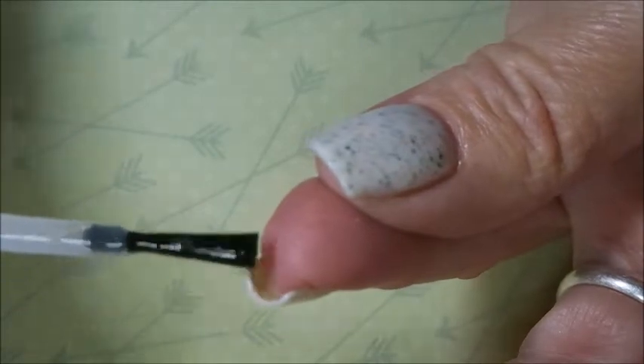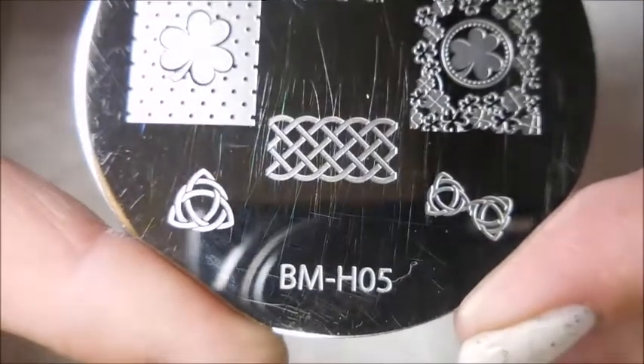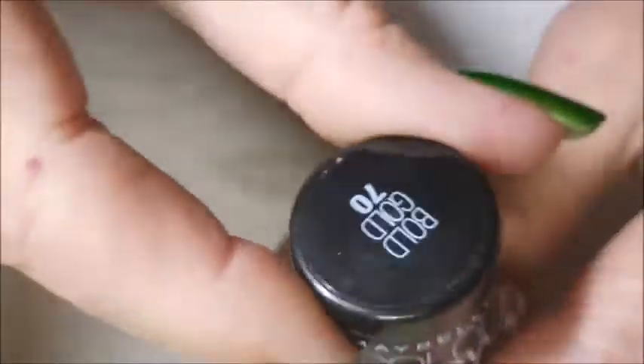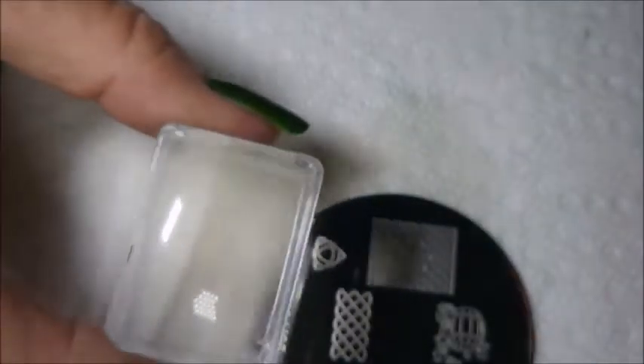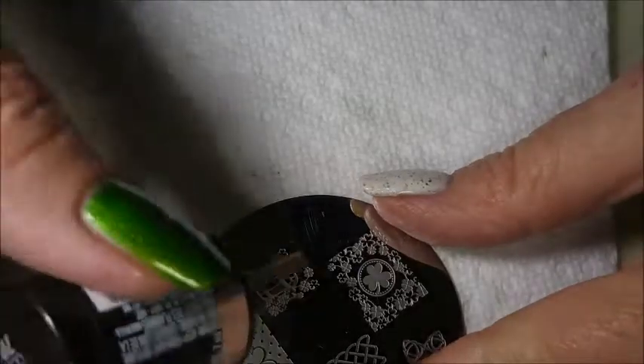I am ready to stamp. I'll be using Bundle Monster BMH05 and Maybelline's Color Show Bold Gold, which is not a stamping polish but that's what I use it for. My little rectangular stamper and my clear jelly scraper.